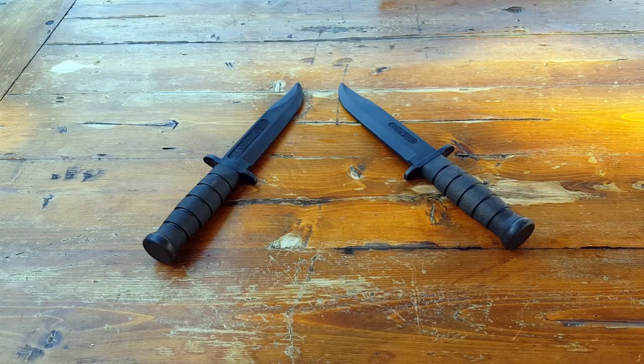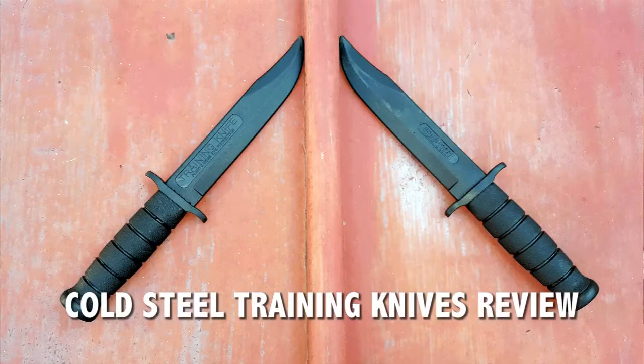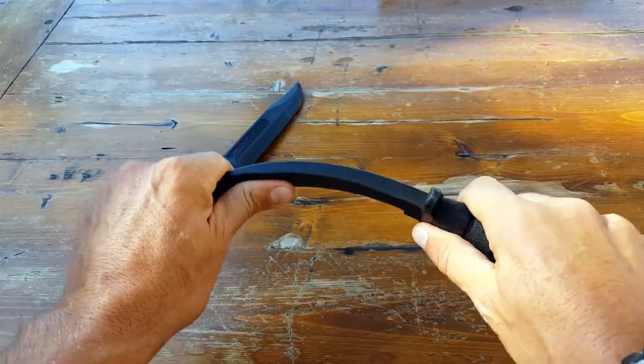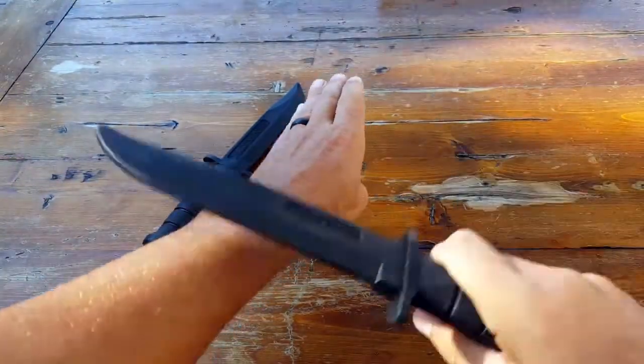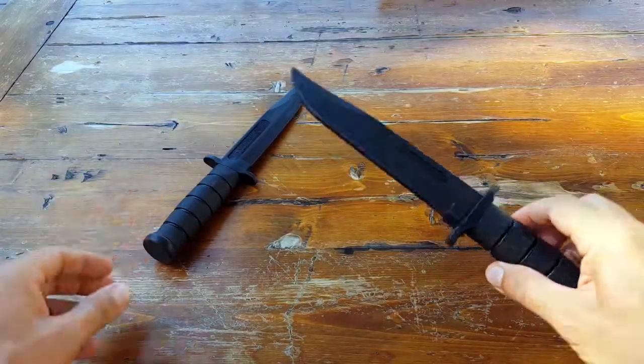Hi, it's Helder here, and today I wanted to go ahead and review these training knives — rubberized, made by Cold Steel. Now, rubberized — you might think it's completely bendable, completely rubber — but as you can tell it is bendable, but it's a pretty hard plastic, very durable plastic. So don't let the term 'rubberized' fool you.